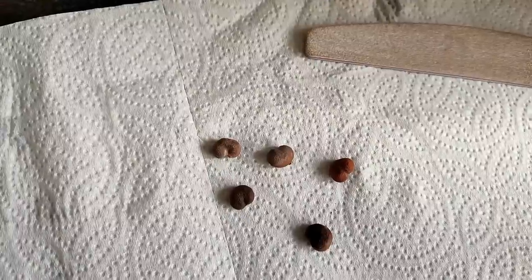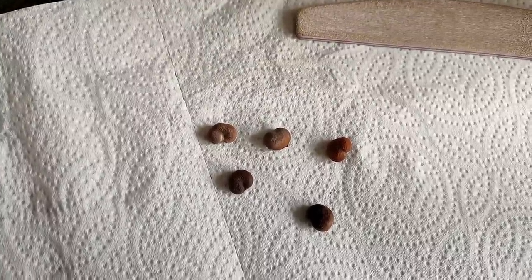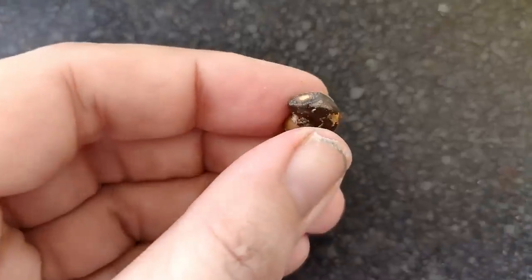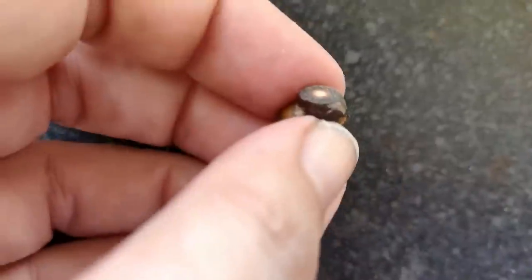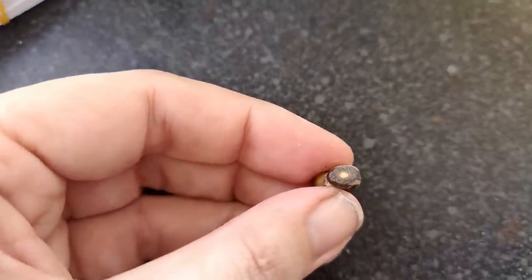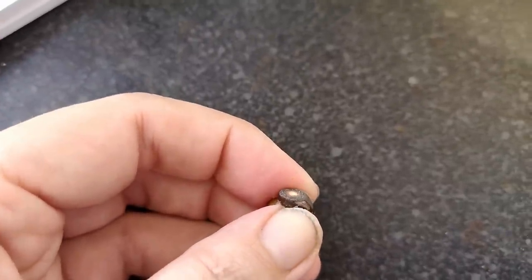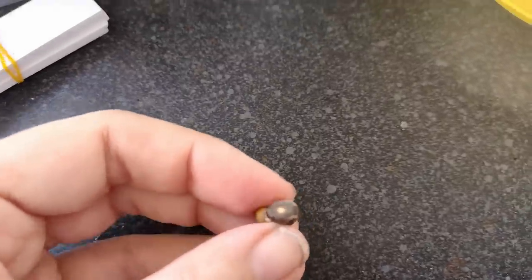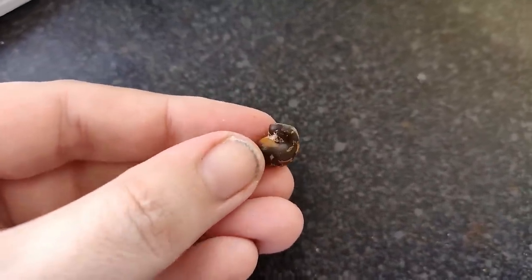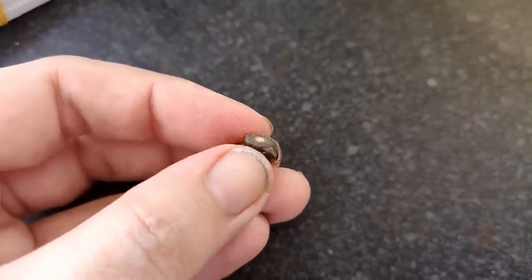Unfortunately I have to do it off camera because I can't hold the camera and do it, but I'll show you the results in a second. When you're filing, you want to keep going for about five minutes until you've got through that dark brown layer, which is the second layer actually. Keep going and once you see a little bit of white like that, that's the time to stop — you've broken through. If you go much further you're going to damage the kernel underneath. It's usually the smaller end that's the better end to do it on, which is what I've done, and I just used a heavy grit nail file and it worked really easily.